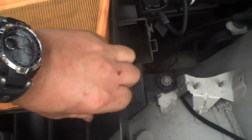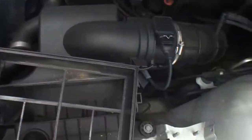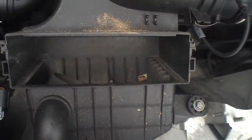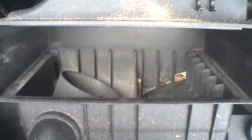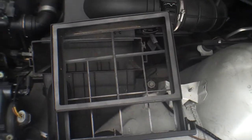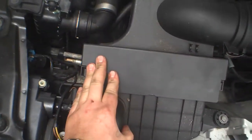I only have one hand to do this. Clean out the inside of the air box — clean that all out. Put the gasket in like so. Put the filter in and drop it in. Make sure the clips go in.